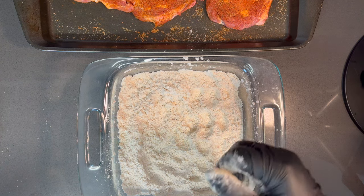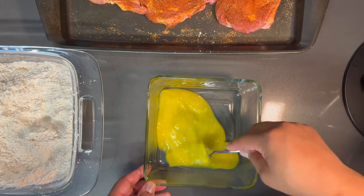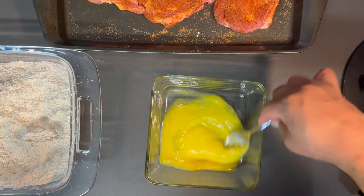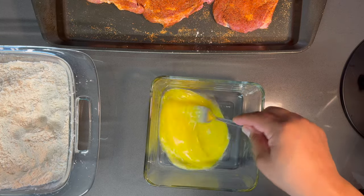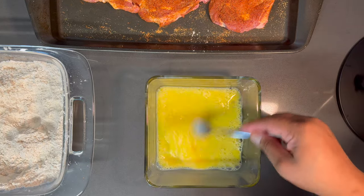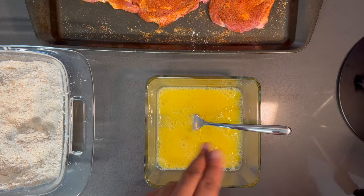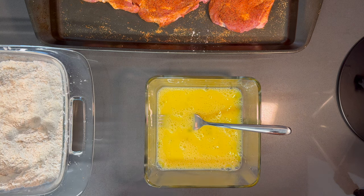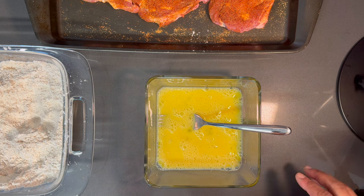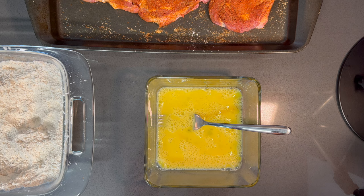Let me get those eggs so we can beat them and get these pork chops ready to fry. I'm not going to season the eggs because our pork chops and seasoned flour have enough seasoning — I don't want anything salty. Now that we've got our eggs beaten, we're going to line up our assembly line: pork chops into the egg mixture, then into the flour, then set aside for about 10 minutes to let that flour adhere. Make sure your oil is already starting to preheat.